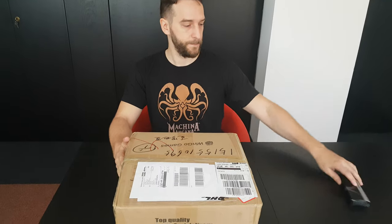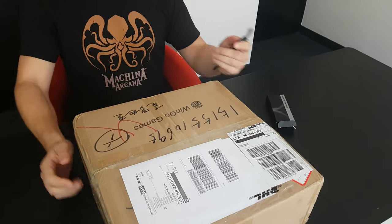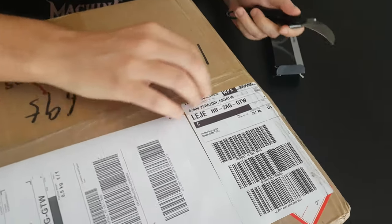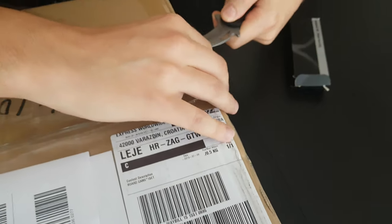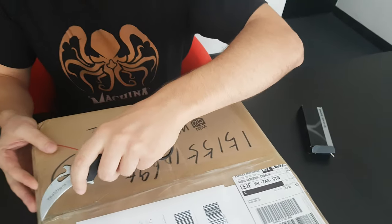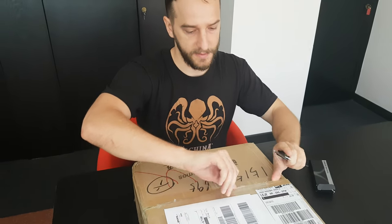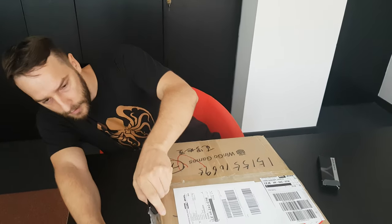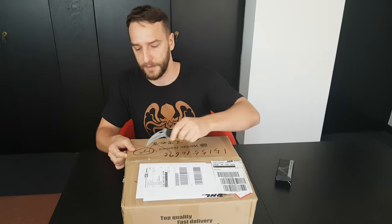Welcome to our unboxing video. We received the package yesterday so it's going to be a surprise for us to see what's inside. Bear in mind that we don't have the Codex Arcanum and the gaming mats — this is going to be produced in another factory in Europe. We're just waiting to start production of the boxes. The gaming mats and the Codex Arcanum are going to be much faster to produce.